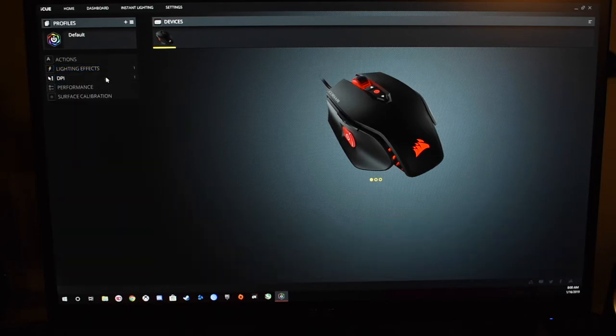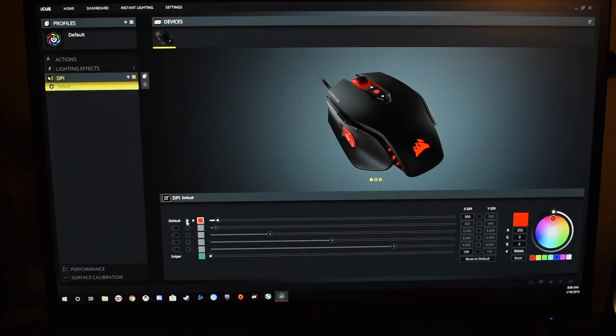Alright, so that's lighting effects. Now you have your DPI — you've got default, so one, two, three, four, five — five different DPI settings, and then you have your sniper DPI. My sniper is set at 100 and my regular default DPI is 500. You can change your DPI button per color. When you're changing your DPI with these buttons right here and you click it, it'll go to a color so you know which one you're using, which I really like.